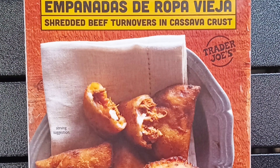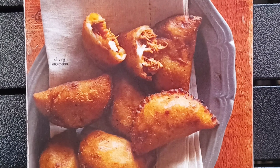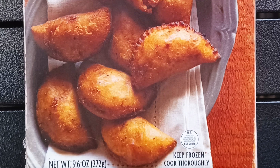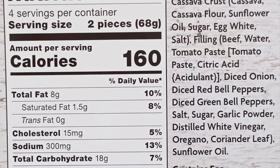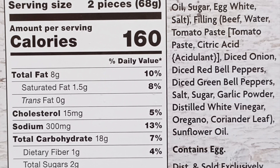But enough about the name. How does this offering from Trader Joe's taste? Shoot, it's really good. I'm surprised I haven't heard more buzz about this product. Both the wifey and I found it muy delicioso.